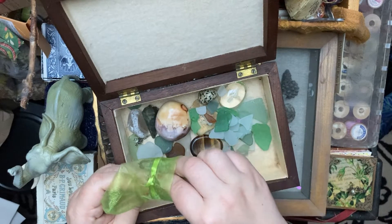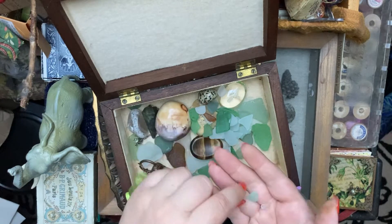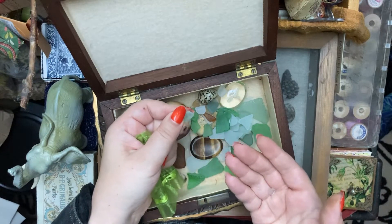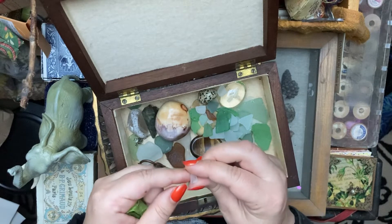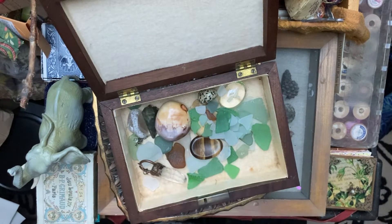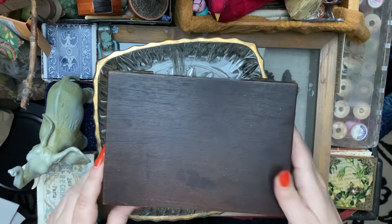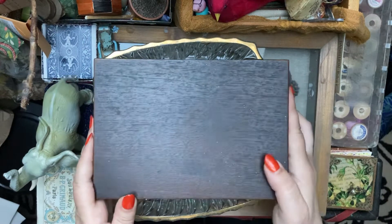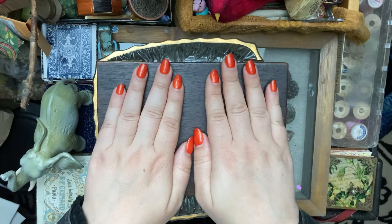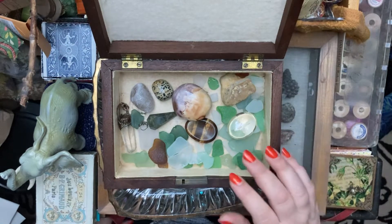That one looks like a little pointed foot. That one looks like a little moon. This one — blue triangle — that's very tiny. Last one, it's a little tooth. Maybe we could close the box and shake it around, and that could be how you do the reading. And then you could pray on it, and then open it up and look.